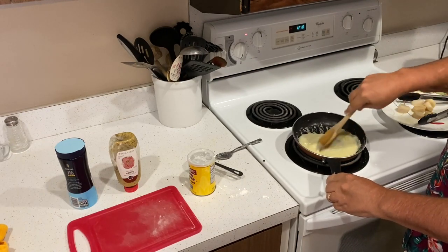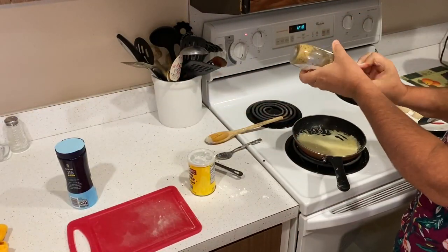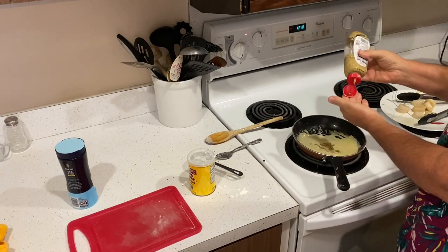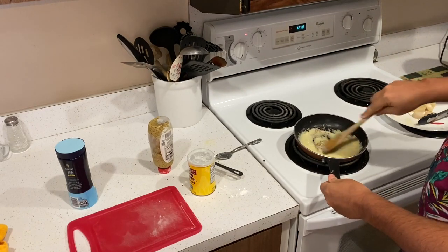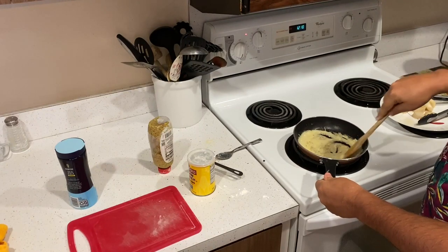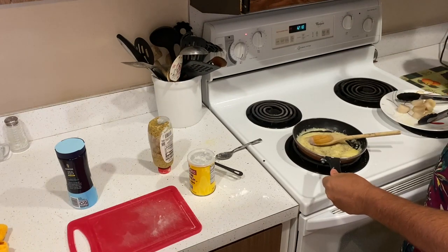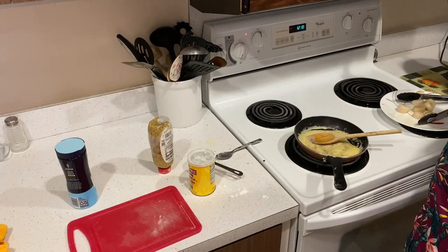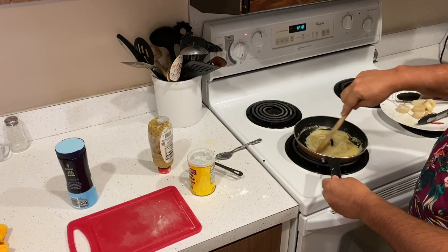When it's a nice medium thickness, I'm going to add a little bit of mustard — just a couple squirts of Dijon mustard — and stir that around. It should be a nice yellow color sauce. At the same time I'm turning on the microwave to heat up the rice, since my rice wasn't heated up. I'm heating my one cup of rice.